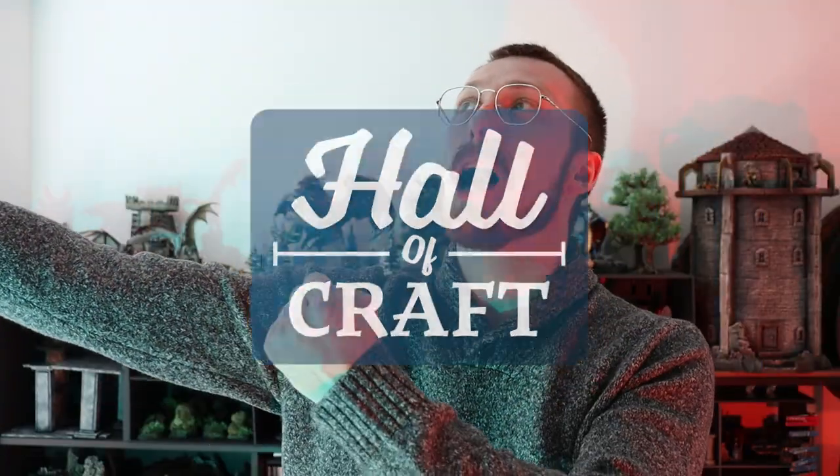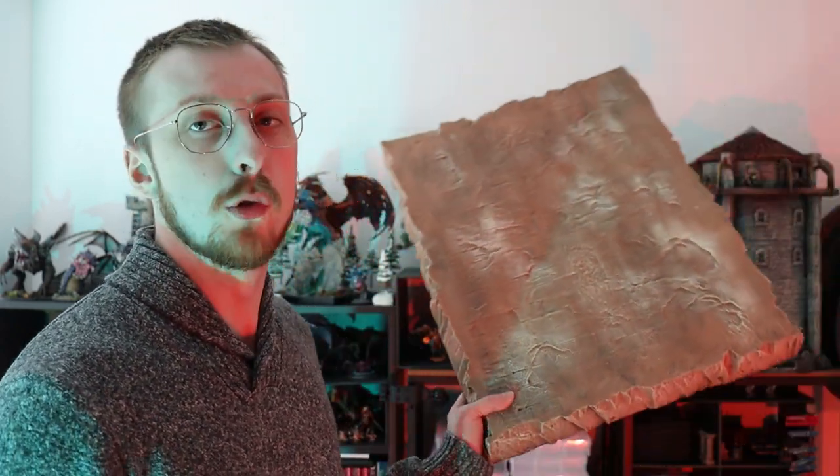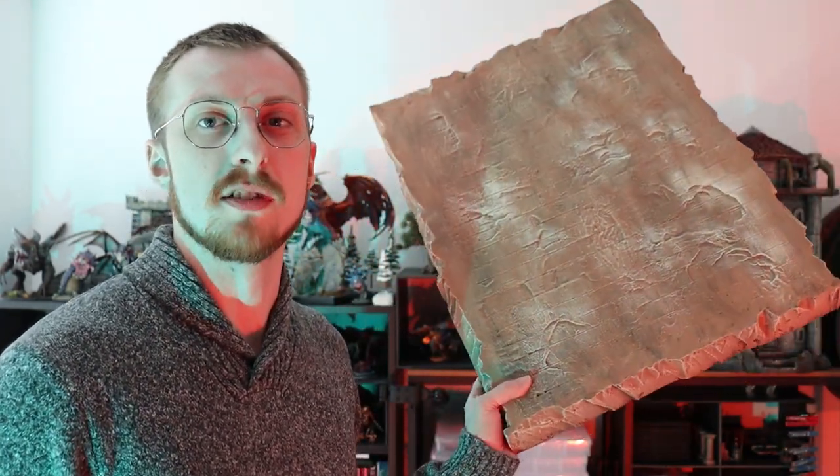Hello friends and welcome back to the Hall of Craft. I'm back with another video for you guys. So I have made these big chunky Runehammer inspired terrain boards in the past and these things are great. They have a nice carved grid on them, they're big, they're durable and they look good. We love Runehammer here and he has brought a lot to the community with this idea, but I think I can add a little bit more to it and also kind of combine it with some other ideas that I've seen here on YouTube.